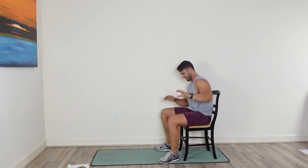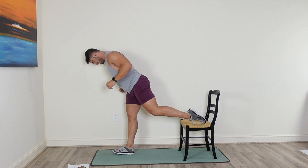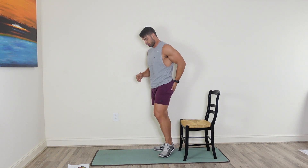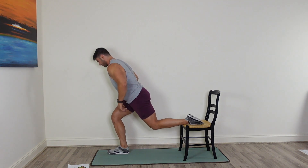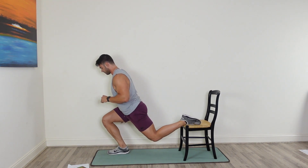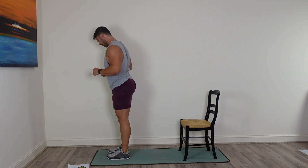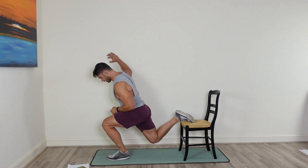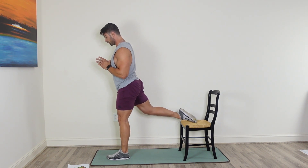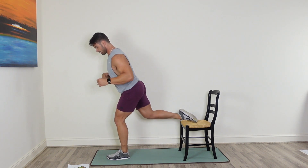Grab some water. We're going into that Bulgarian split squat again — going to try not to fall this time. Stick that front leg out a little bit more and focus on that glute. 20 seconds of work. Drop it down low. Switch legs — go to the other side. Use a wall next to you for extra assistance if you need help with balance, but if you can hold it out, work on that balance — it's just as important as strength.